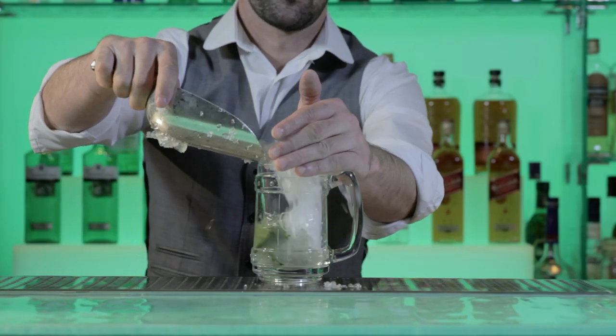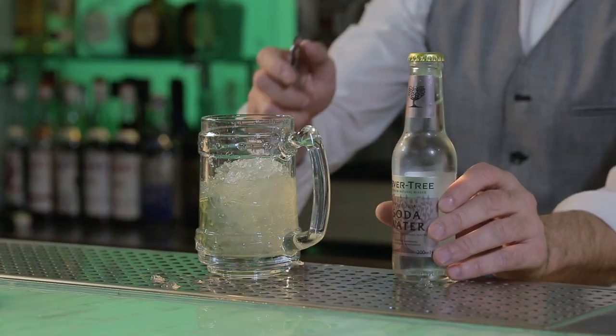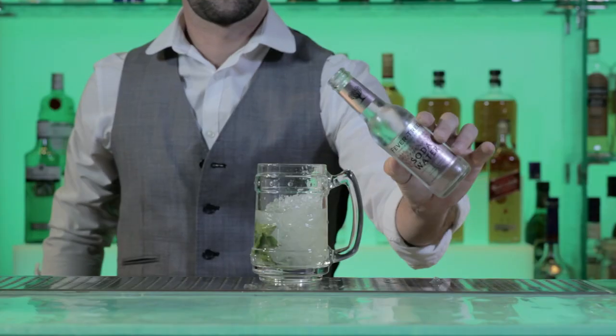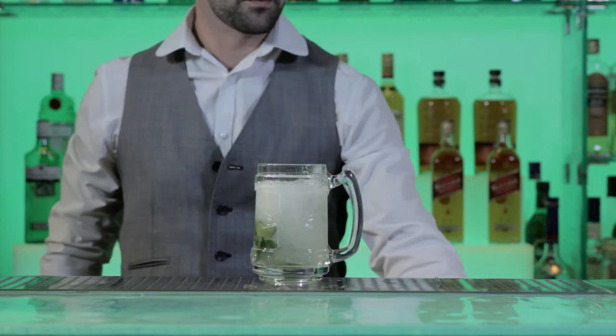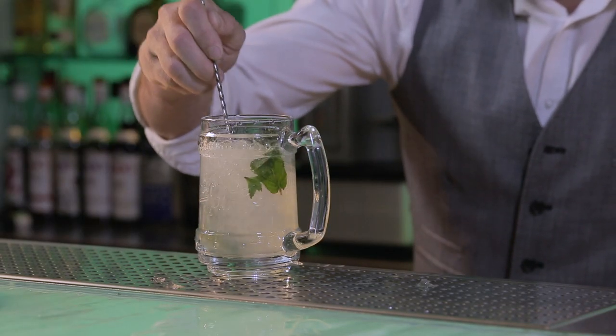Then add a small scoop of crushed ice. Add 75ml of soda water and mix the ingredients using a bar spoon.